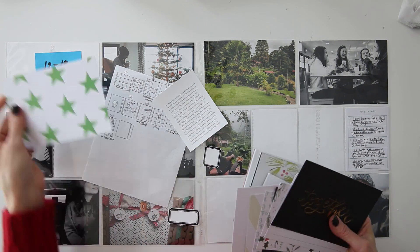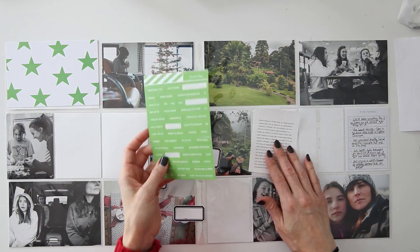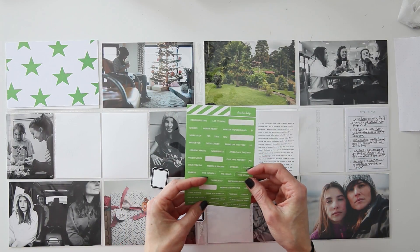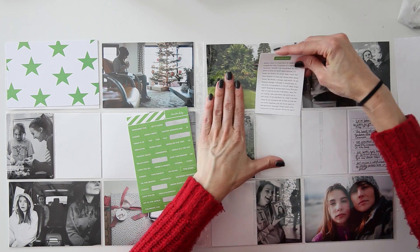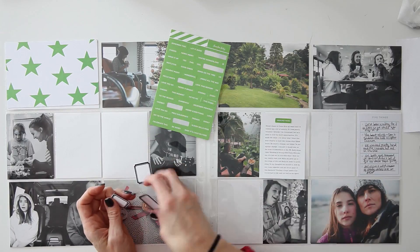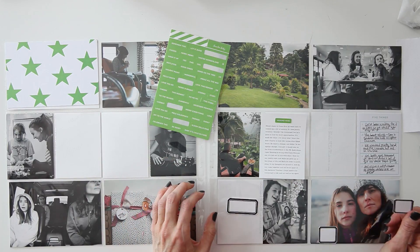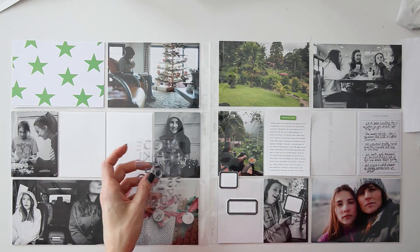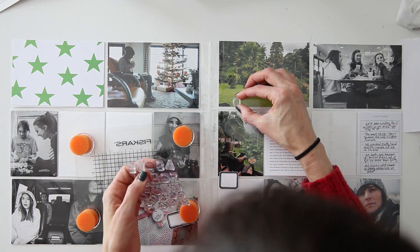So now I'm moving on to looking through some of my December daily stash, some of my four by six stash of cards to look for a title. I decided to pull out the green stars. I honestly don't ever remember even seeing those. I don't know which kit they came from, but I'm excited to have them. I rarely ever use green and I thought that it would go perfect.